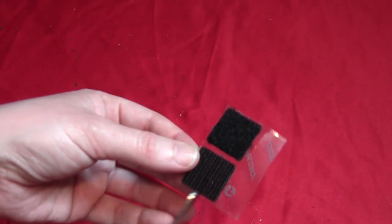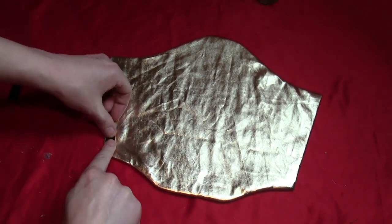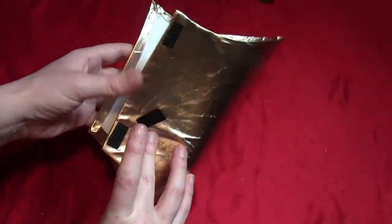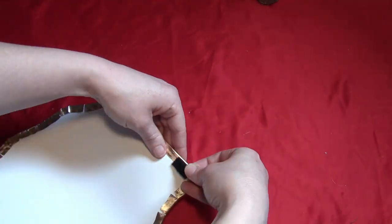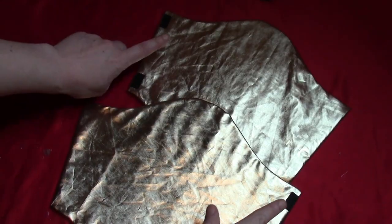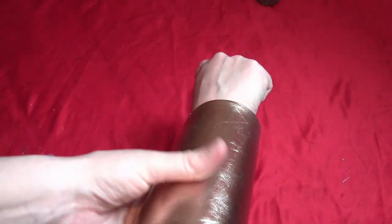Take some sticky-back Velcro and cut the strips in half so they're thinner. Put two pieces on the top side of the bracer. The other two go on the inside — fold the bracer to measure so they line up with the two on the outside. Make sure you're using the corresponding pieces of Velcro, otherwise they won't fasten well. Make two bracers; I alternated where the Velcro sits so they look the same. You'll be able to fold each one around your arm and fasten it in place.